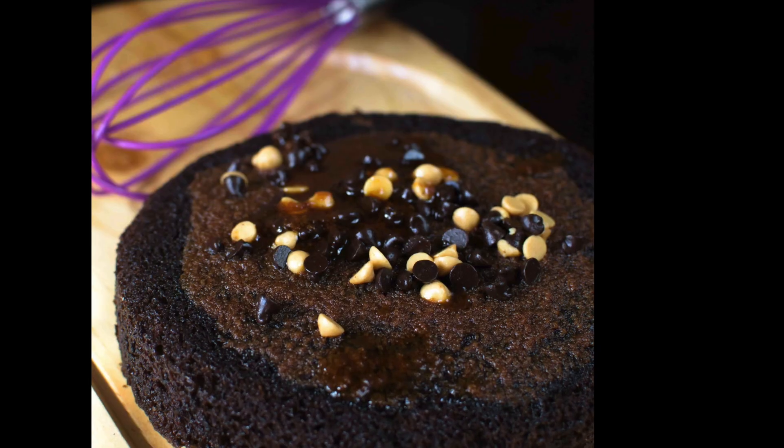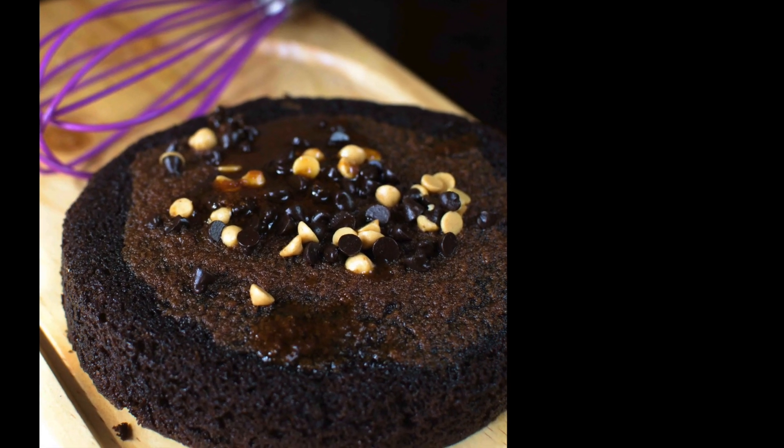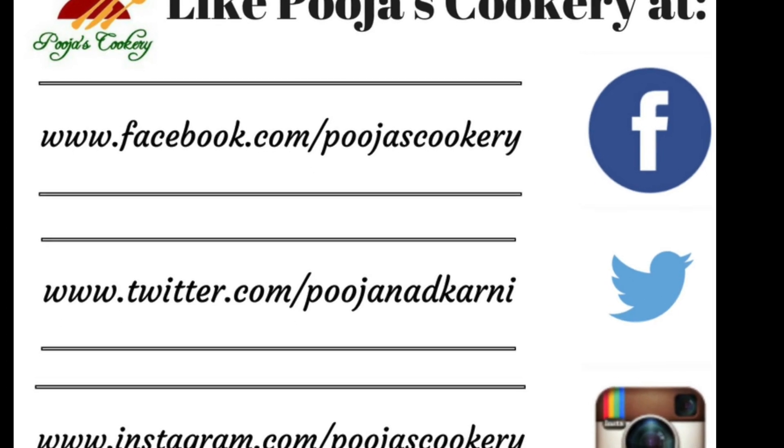I hope you liked my video. Please hit like, comment, share and subscribe to my channel for more such exciting recipes. Thank you.